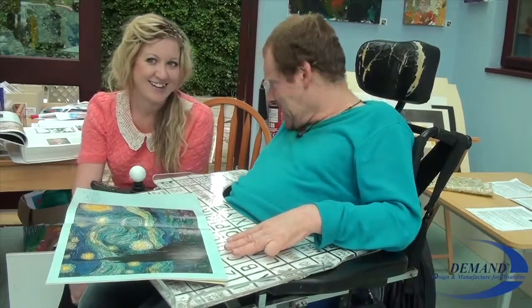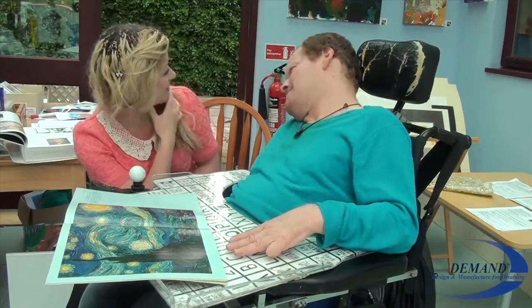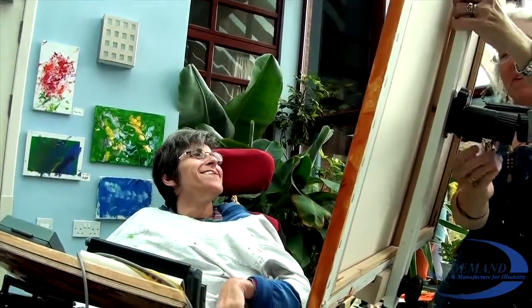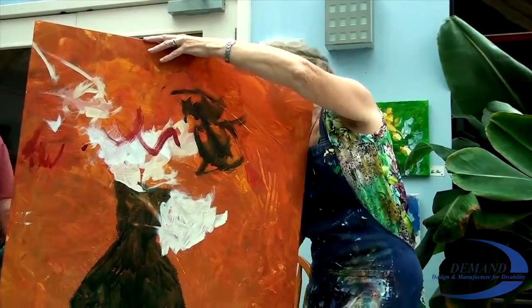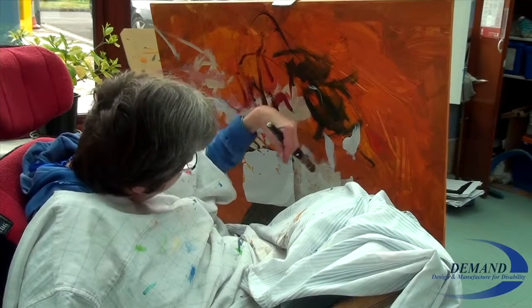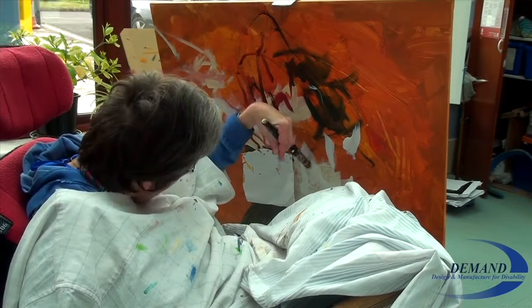Everybody's become very excited about what they're doing because it's so much easier. I remember it was one pivotal moment when we were painting Elaine's rainbow painting, which is just up on the wall there, where Elaine was saying, are your arms getting tired? And do you want to stop now? Because I've been holding her canvas for about 20 minutes in various different places. She was becoming discouraged because she was worrying about me. And by having a canvas which is being supported so beautifully by this wonderful easel, she's entirely free to paint for as long as she wants and in whatever way works for her.